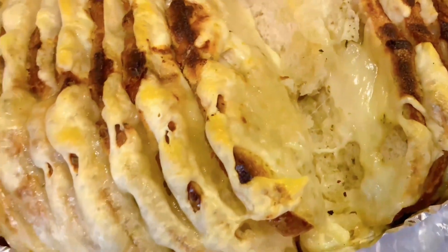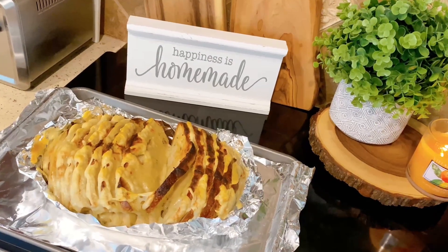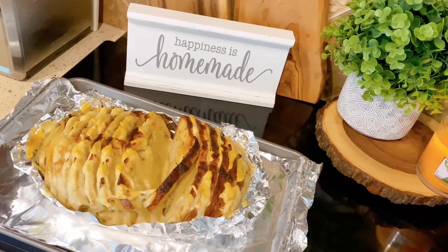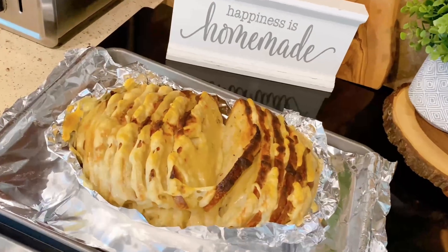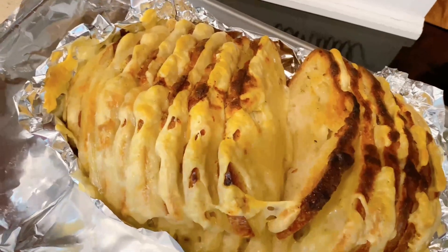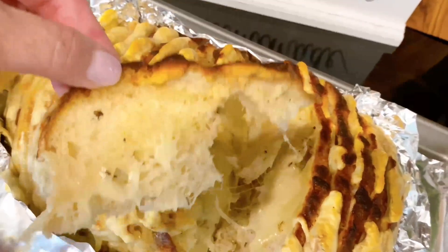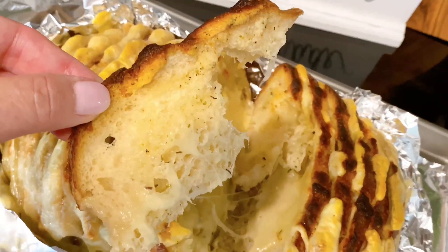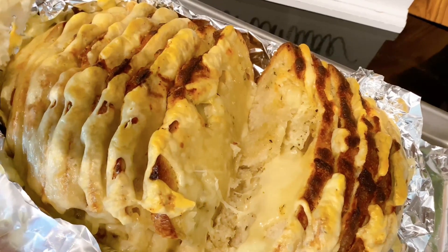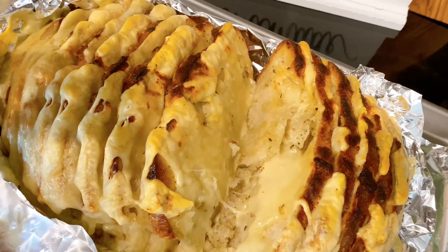Here is our delicious sourdough Swiss cheese bread! I just pulled it out of the oven. I did turn the broiler on for just maybe a minute to brown it. And there you have it — look at that gooey, gooey goodness, that melted cheese in there. Yum! You guys go make this. I know you're going to love it because I do — it is so, so yummy. You guys have a blessed day, I love you, and I will see you again real soon.